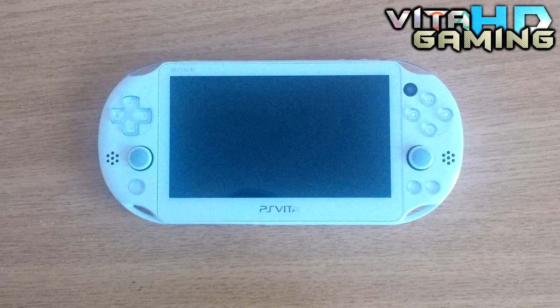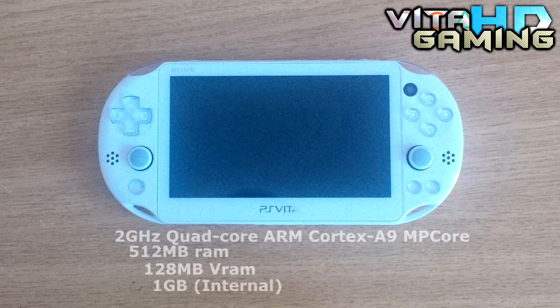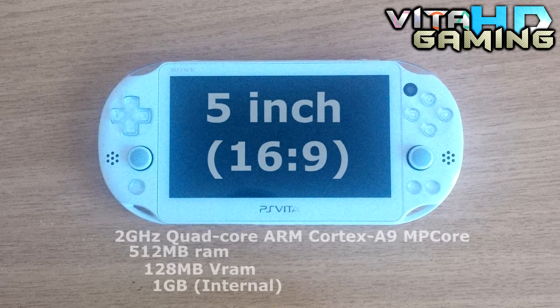Starting off with hardware: it comes with a 2GHz quad-core ARM Cortex-A9MP core processor. It has 512MB of RAM along with 128MB of VRAM. Pretty low in my opinion, but it seems like a very powerful system when it comes to gaming. As for storage, it comes with 1GB of internal memory, but you can expand it with Sony's Vita memory cards — though they do cost a lot for what they are. On the front you have a 5-inch LCD display with a resolution of 960x544.